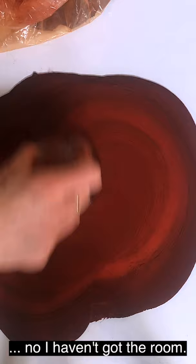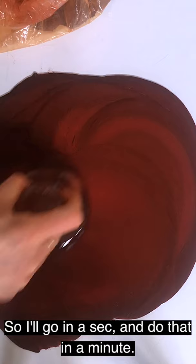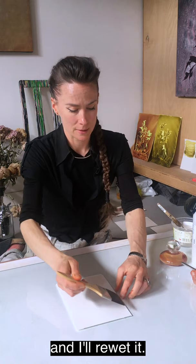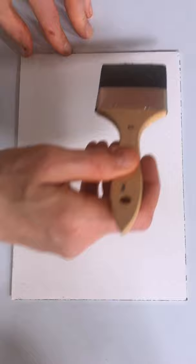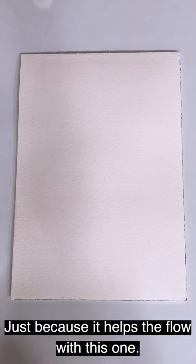With this one, I can't paint out straight away — I haven't got the room. So I'm going to have to stop the film, clean up, and then paint out. I've cleaned up a bit and now it's time to do the paint out. Pretty wet piece of paper again, and I'll re-wet it. This time with my paint mixture, I've already worked it a little bit with water, just because it helps the flow with this one.